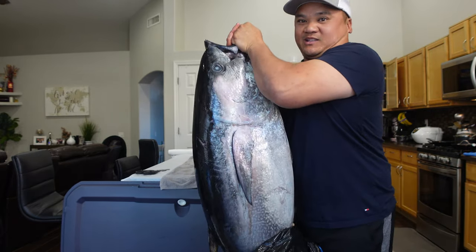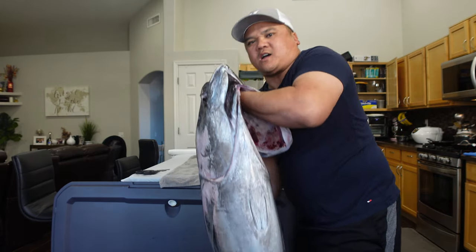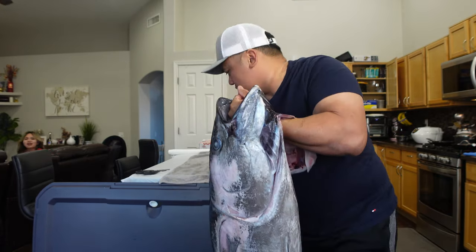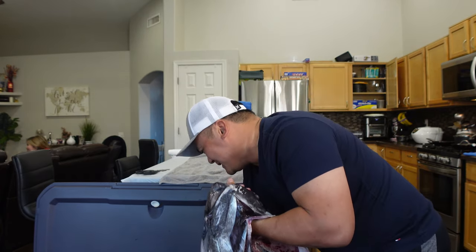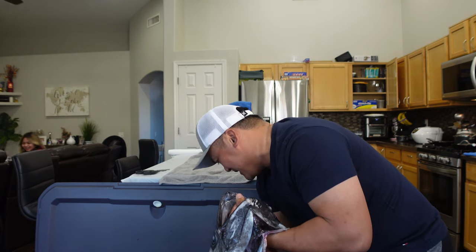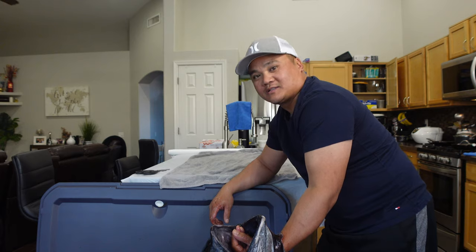Guys, look how big this puppy is. Oh my goodness. This thing is ginormous.